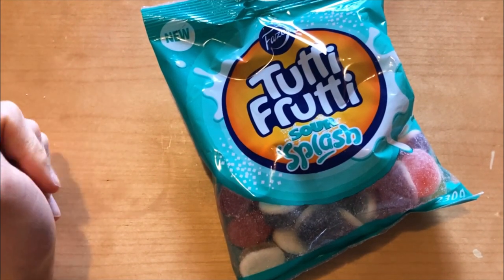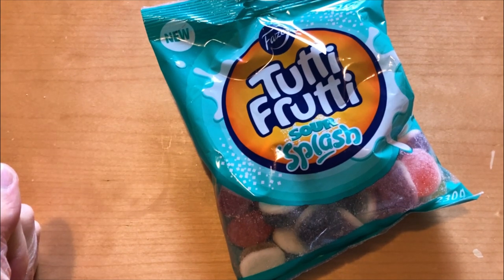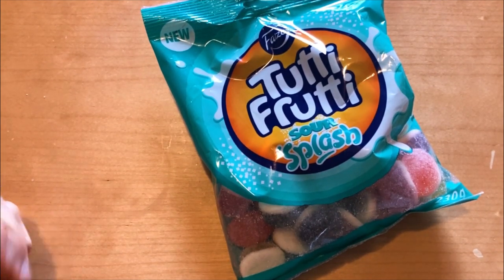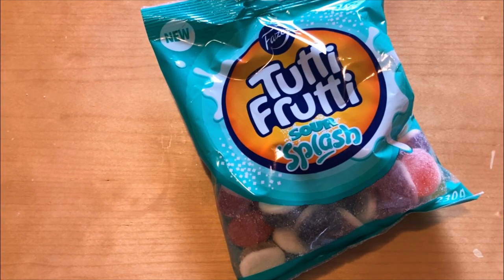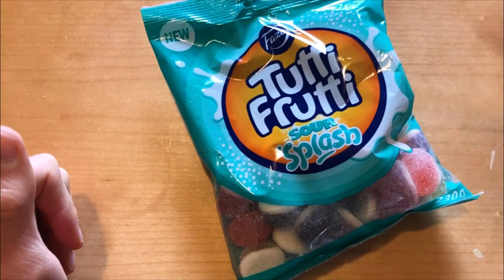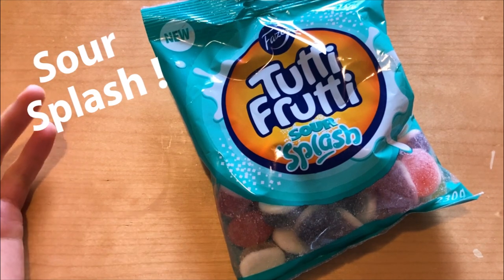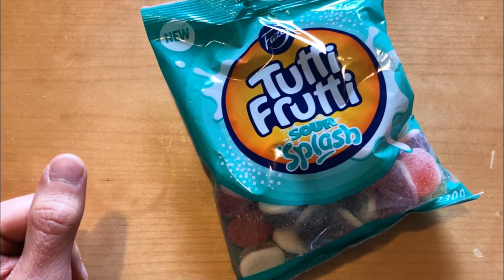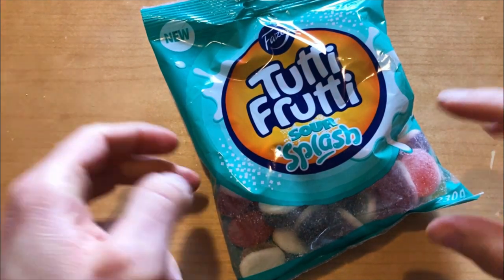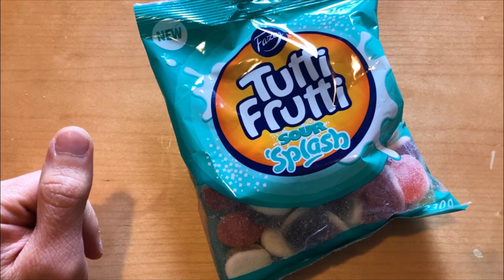Today we are in a salty mood because we are checking out new Password Tutti Frutti Sour Splash Candies. This is a new version of the normal Splash Candies — they are in a red package, but this time they are in a greenish package and they are these squeezy candies with some kind of yogurt inside.